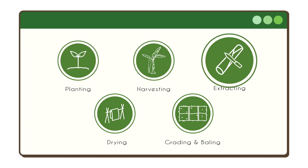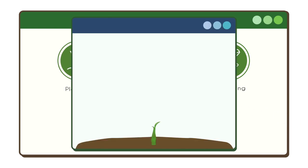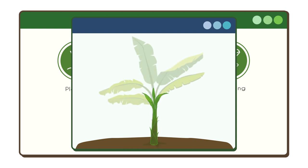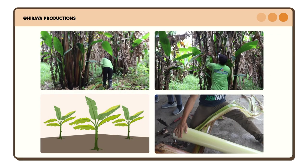The process includes harvesting, extracting, drying, grading, and baling. Abaca fiber goes through a natural process of growing called succharine, or simply the growing of fruits from the roots. The abaca plant must be at least 18 to 24 months to be fully developed from planting.